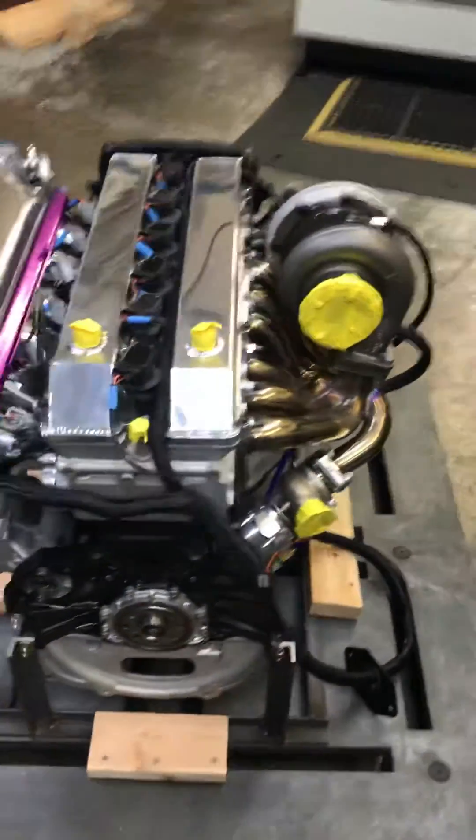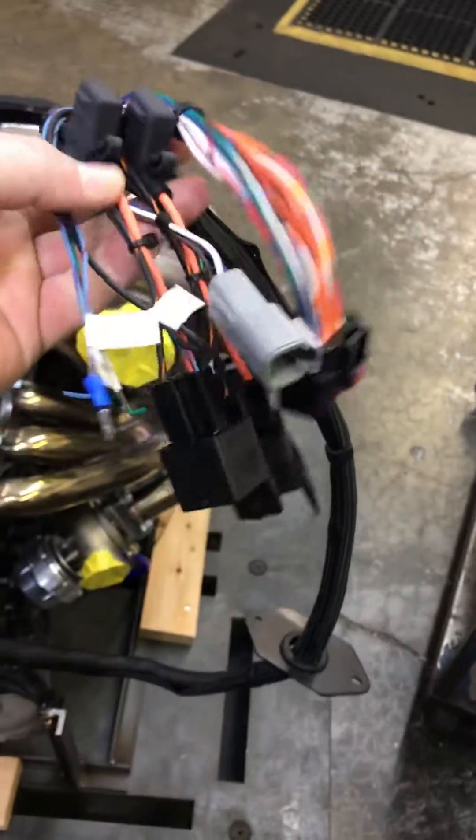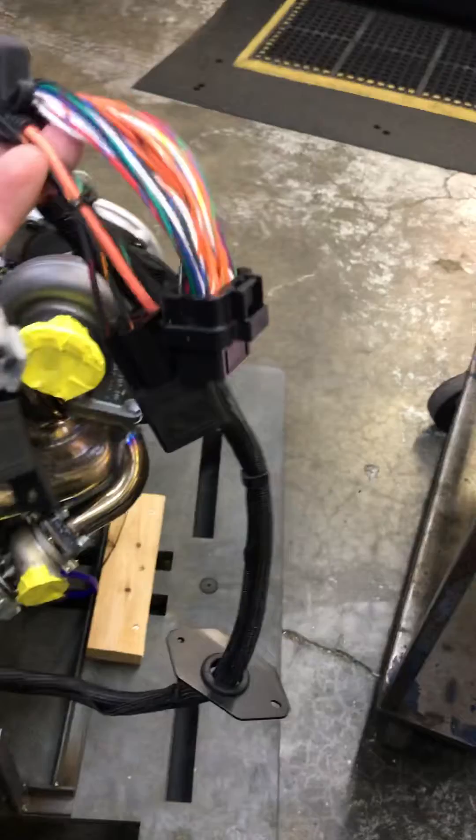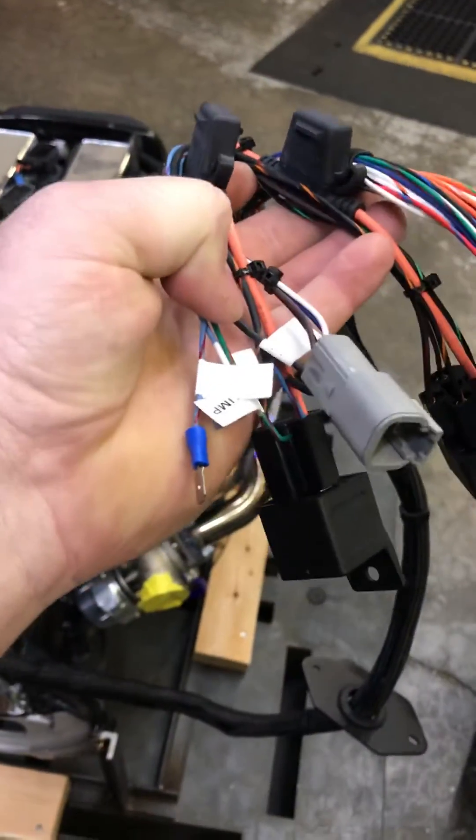Here's a back shot — wastegate, our harness here, got a firewall plate there. Here's the wiring hub that plugs into the Haltech wideband over there, plug it up to the ECU, fuses and relays and a couple of wires you hook up — they're labeled, super simple. You can start it up right here on the stand once you get it.